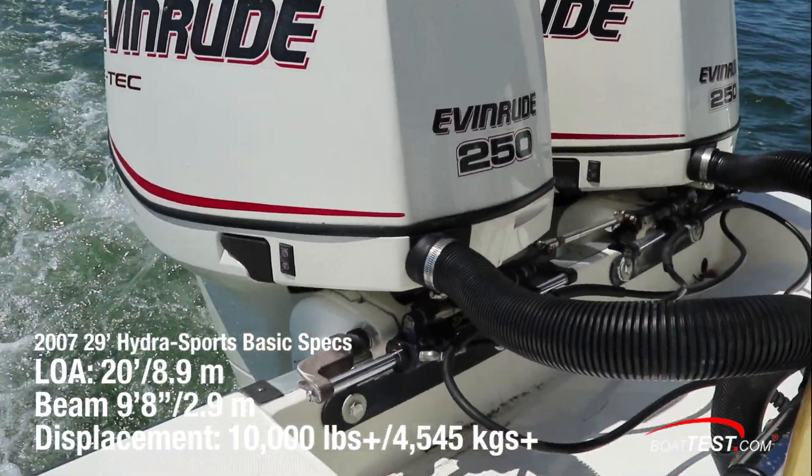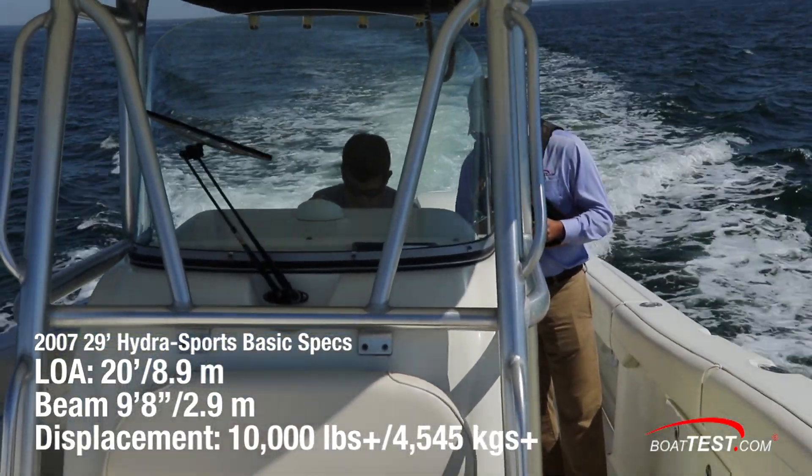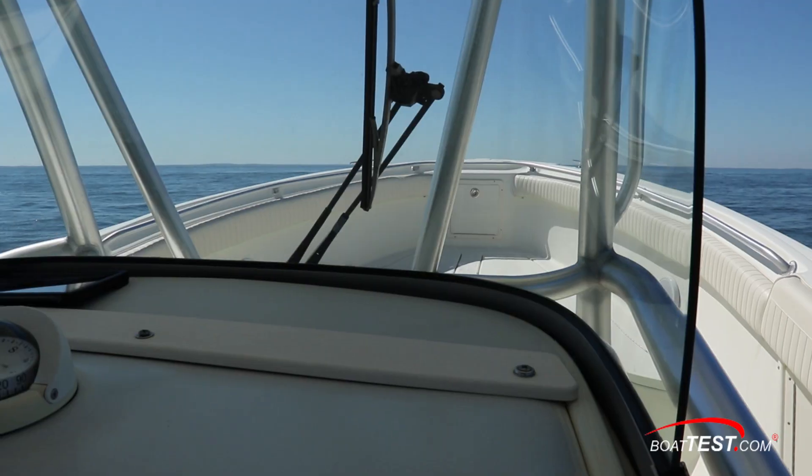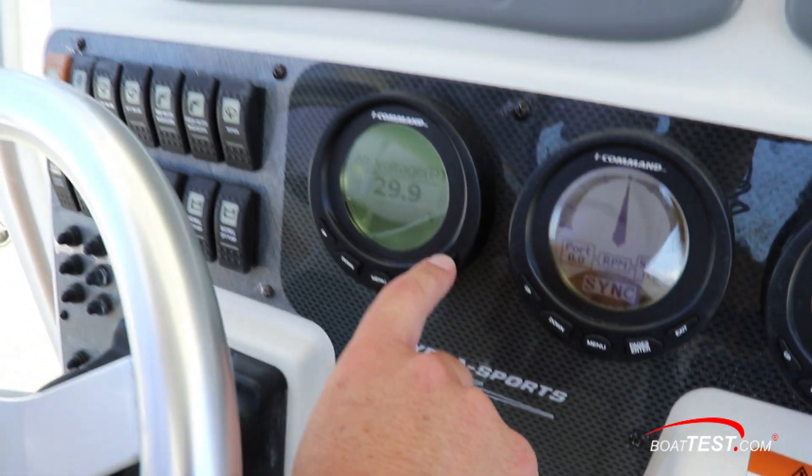This is a big, heavy boat with a 9-foot, 8-inch beam and an estimated test weight of over 10,000 pounds. The existing boat is in great shape, with the upholstery, gelcoat, and all components in well-kept condition.